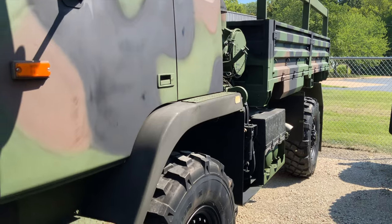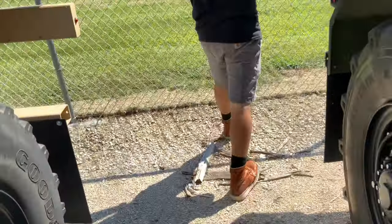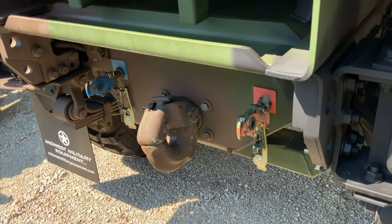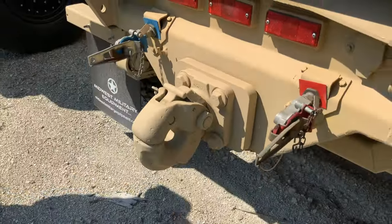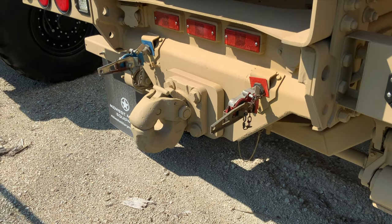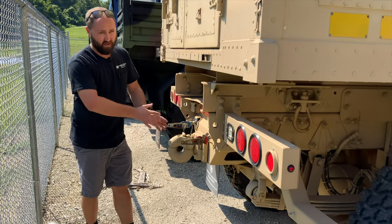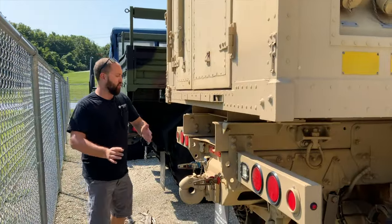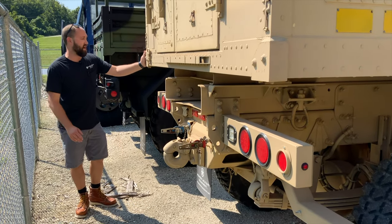We'll walk over to the back of these trucks to talk about the hitches. The A1s and A0s have a standard hitch — all of them, whether it's a 1078, 1088, or 1085. On the A1R, this is actually a slide-out hitch — it will extend out about a foot, with a pin in the bottom. The design concept is that on shorter-neck trailers, you can get the trailer tongue further away from the body so that when you're off-road making tight turns, the trailer won't get into the corner of the box or the bed. A nice design upgrade.